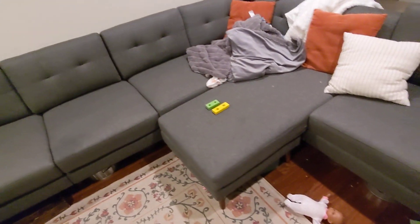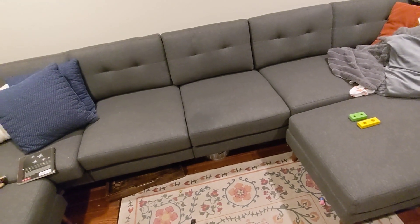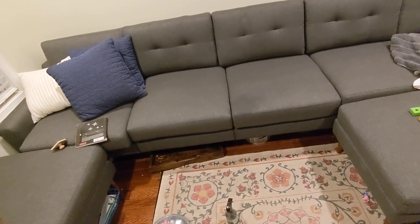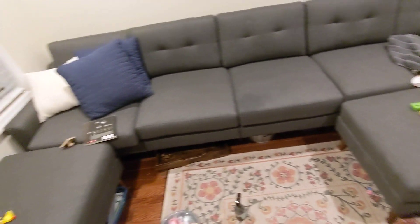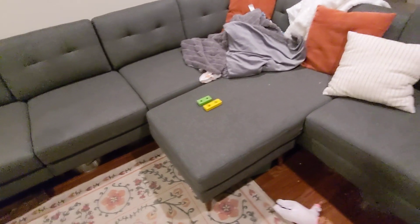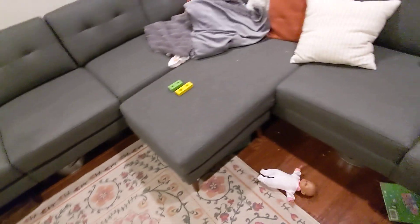The setup — I had a friend come over to help, just the two of us — took around 30 minutes to an hour, so not too long. Once you get the hang of it, the first box you're opening wondering what to do, but they walk you through it. Open the arms box first — that has all the instructions. Follow that and everything else is pretty straightforward.